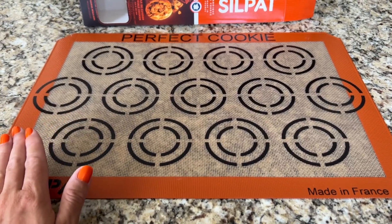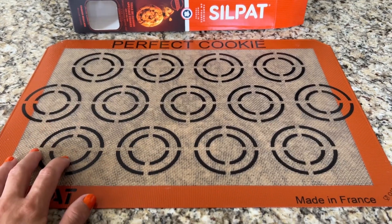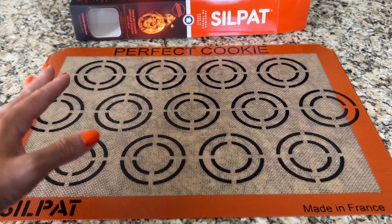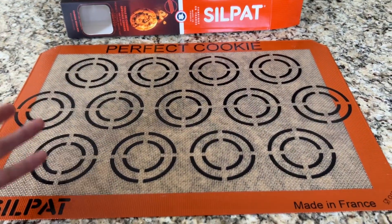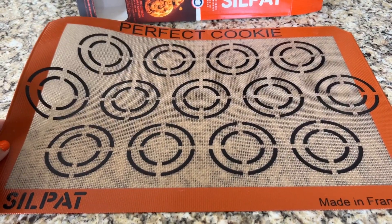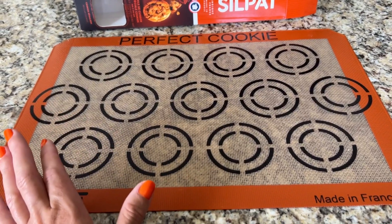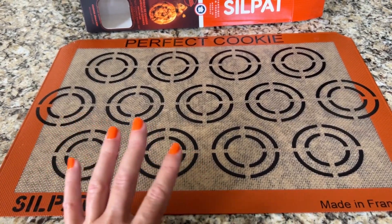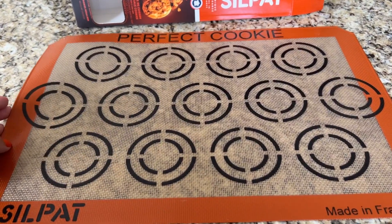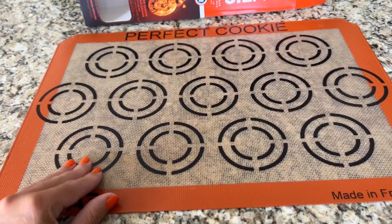especially around the holidays, I bake a lot of cookies. So it'll be nice to make sure that I'm getting the proper amount of cookies on the sheet with the proper spacing. I absolutely love it — it takes the guesswork out of it. Because otherwise if you have them too close, they don't cook properly or evenly or all the way through. This just takes the guesswork out of it and tells you exactly where you need to put the cookies.